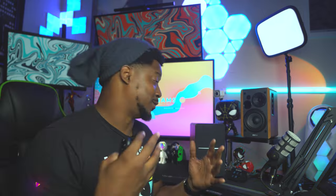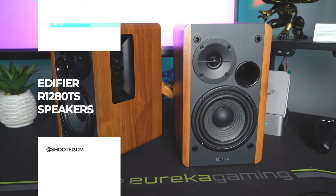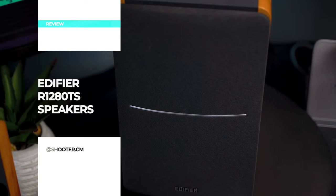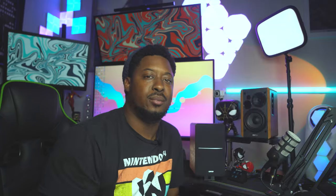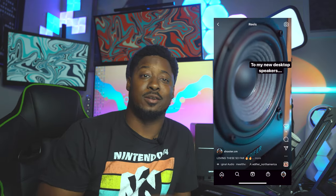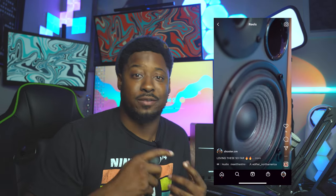I wish you could hear what I hear — they sound so good. In case you're watching this without having seen the title, these are the Edifier R1280TS, courtesy of Edifier but only for the purpose of posting to my Instagram. This review is all on me. I only accept items I can share with value, and if I get it and it turns out bad, I'll tell you.